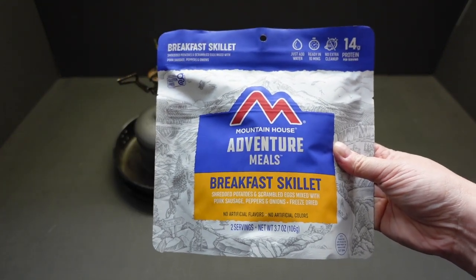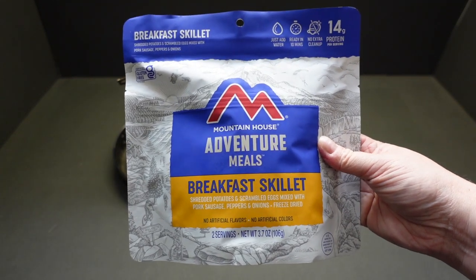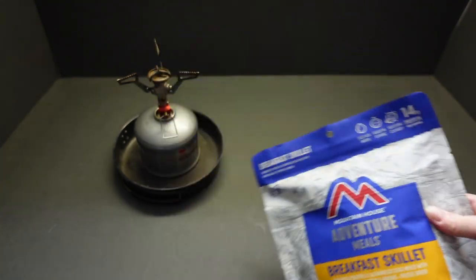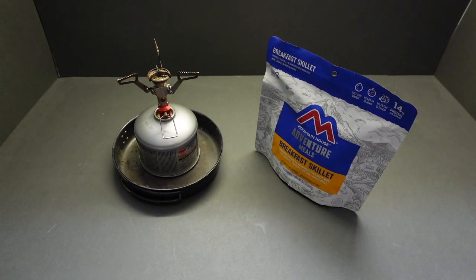Is this the best one out there? I wasn't sure I could have it because I thought the MRE version contained cheese. But I found a seller on Amazon that had it, so here we are with my little cooker ready to go.